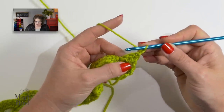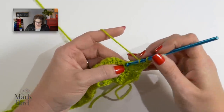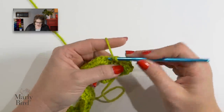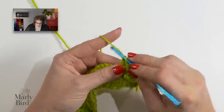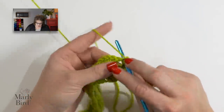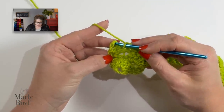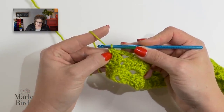I've turned my work and row 4 begins with a chain 1. We single crochet in the first double crochet, skip 2 double crochets, and then put a double crochet, chain 3, and a double crochet all into that next single crochet. Skip 2 doubles, do a single into the next double. This is where our repeat is — go back, find your star, and begin the repeat to the end of the row. When you get to the end of row 4, you will do a single crochet in the top of the turning chain of the previous row. That's the end of row 4.